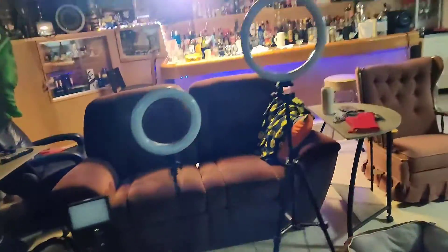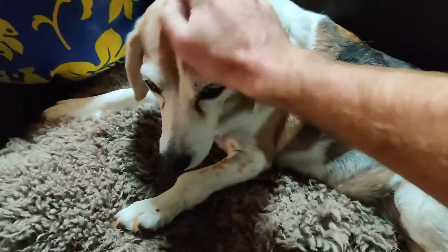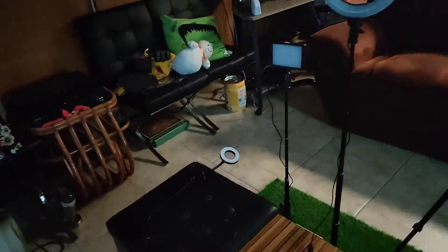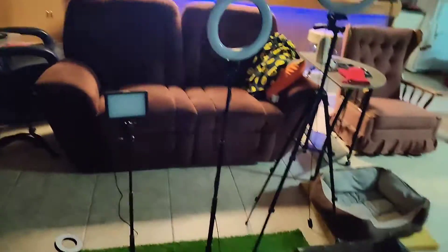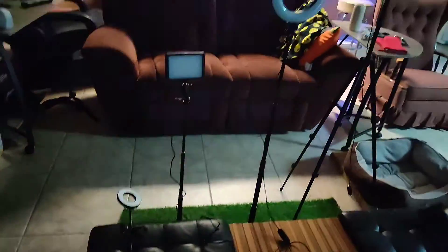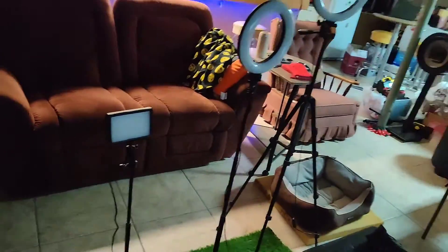Hello everyone. I'm doing a quick and interesting video, primarily about inexpensive lighting. The lights here — there are four of them that I've purchased to be used to make films with, and very soon other projects. The main goal behind these was to be very cost-effective and easy to use.